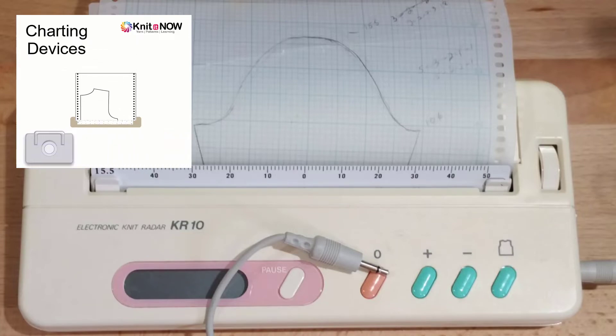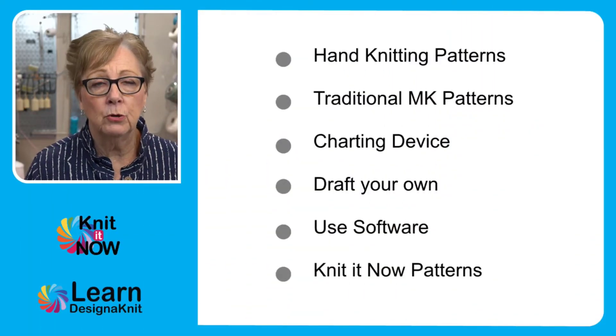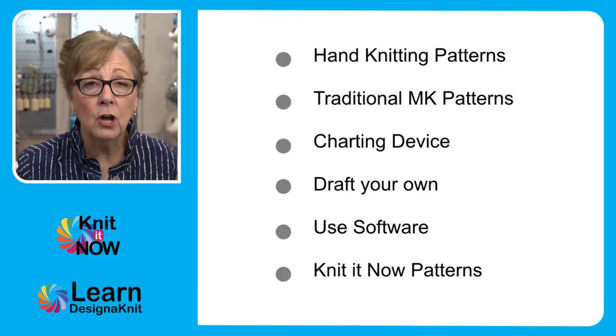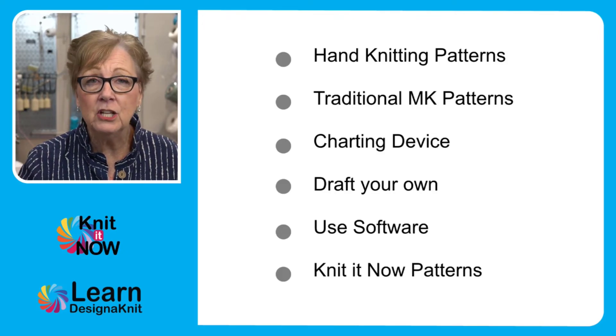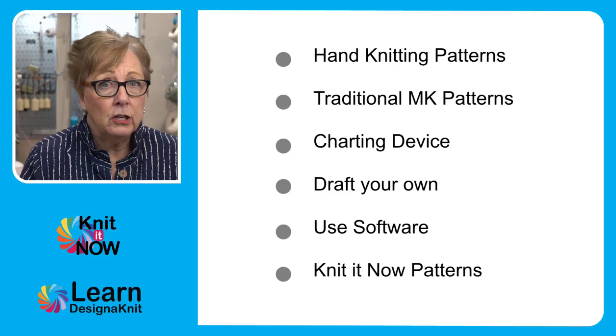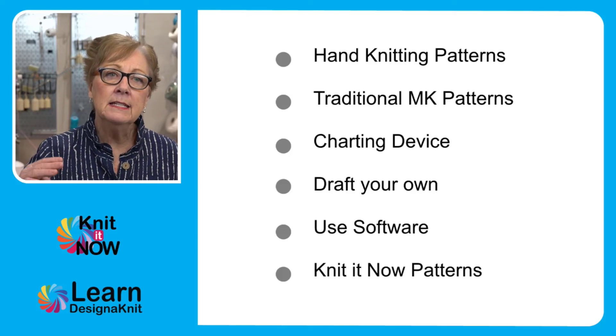No numbers. So we go back to the person who said, 'Oh, I can't machine knit because I don't do numbers.' Well, with the charting device, the only numbers you're going to need to know are your gauge. You'd be able to calculate your gauge — measure and calculate your gauge. That's all the math you need. Draw a picture and use a charting device. So that's the third way of getting knitting patterns.